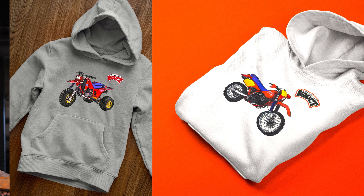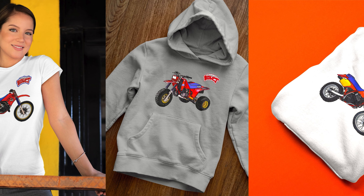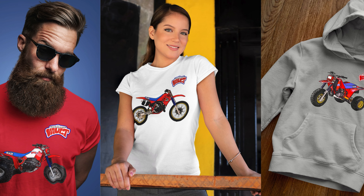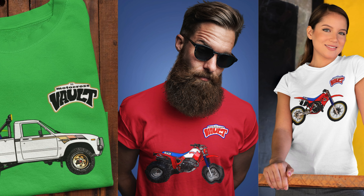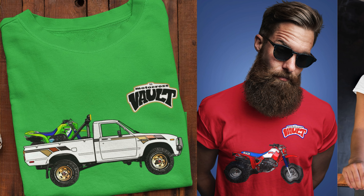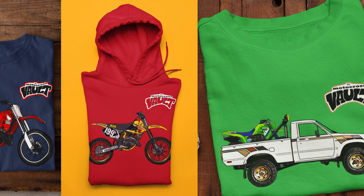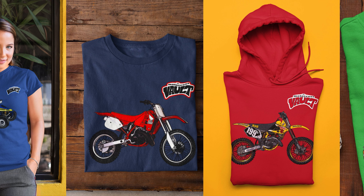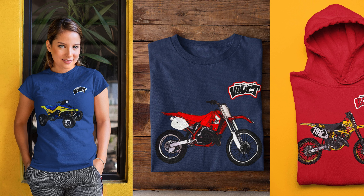If you'd like to support what I do here, I have Motocross Vault merch available in my Teespring store. I have dozens of different designs based on motocross, off-road, and ATV themes, and I'm happy to do something customized for you — I can put your name and number on the back of a shirt, put your bike in the back of a truck, something cool like that. I've done that for many people. Just hit me up at themotocrossvault@gmail.com, and I'm happy to see if I can come up with something special for you, or you can DM me on Instagram at Tony Blazer.